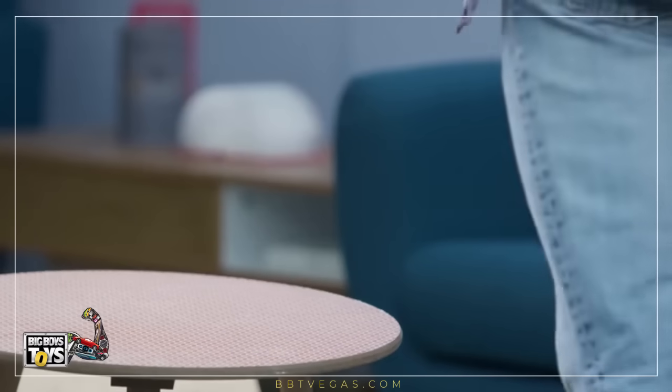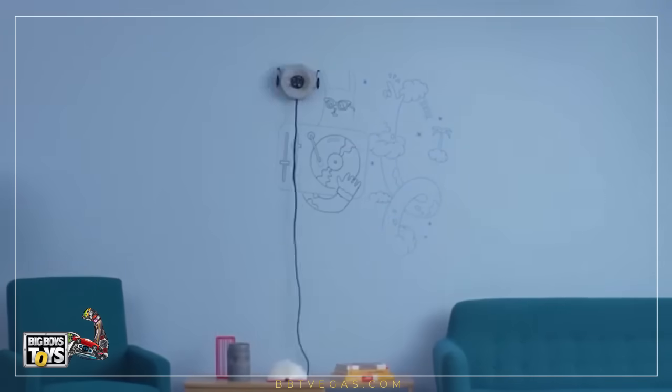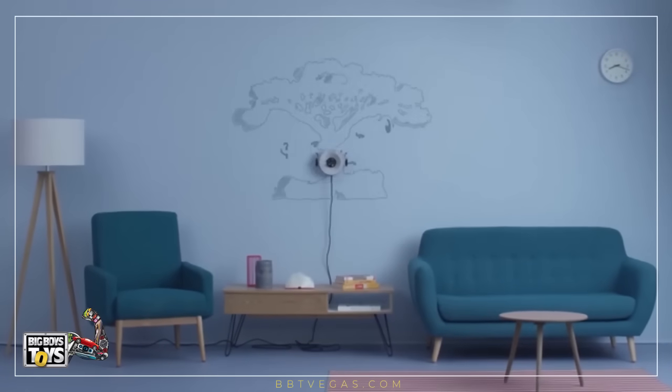Meet Scrivet, the world's first write-and-erase robot that creates a different image whenever you want.